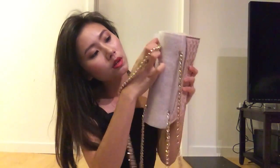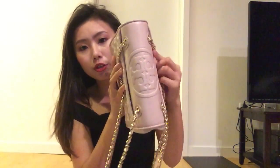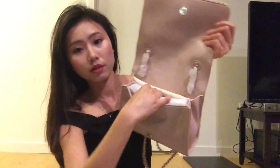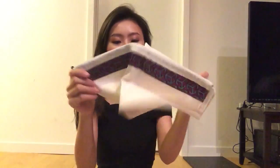It's got this wrapping here. After picking it out, you can see the Tory Burch embossed logo here. Opening it — more wrapping, and stuffing. It has this nice little dust bag.